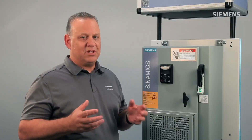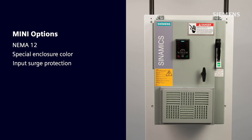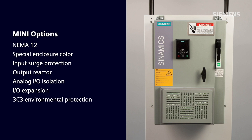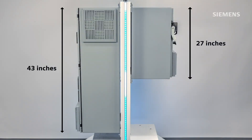Due to its miniature dimensions, the only options available are NEMA 12, Special Enclosure Color, Input Surge Protection, Output Reactor, Analog IO Isolation, IO Expansion, and 3C3 Environmental Protection. All communication options are available. The Mini reduces the height of the 1 to 10 horsepower enclosure from 43 inches to 27 inches.